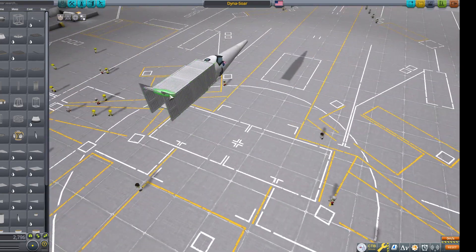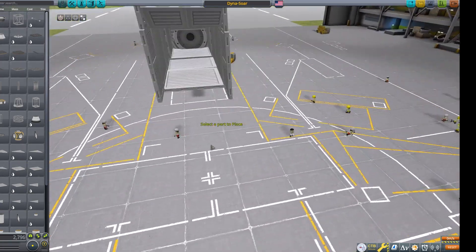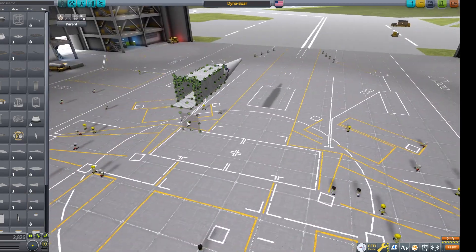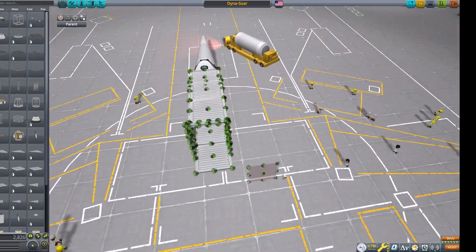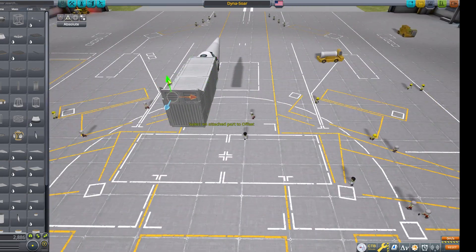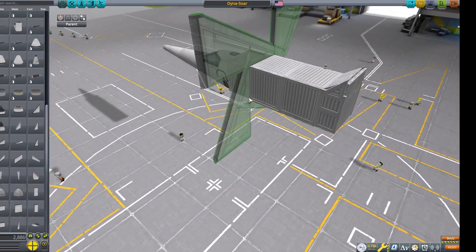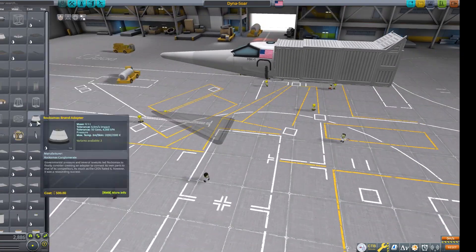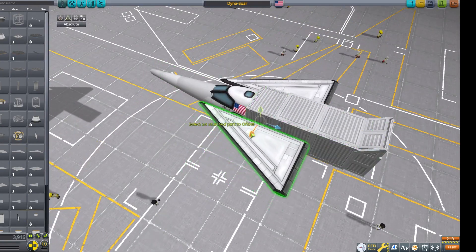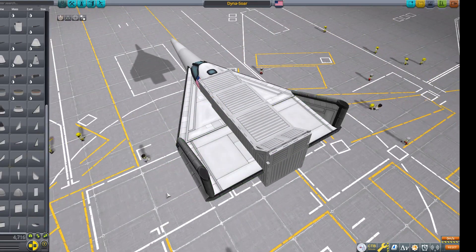You can see me currently constructing the Dyna-Soar spacecraft. It was a pretty awkward shape, considering that the Mark III parts are the only ones that have a flat bottom. Of course, the Mark III parts are way oversized for this build, unless you have a mod like Tweak Scale to shrink it down. So I decided to use structural plates, since this doesn't need any fuel besides monopropellant, which we could just clip into that box — because there's nothing in there.